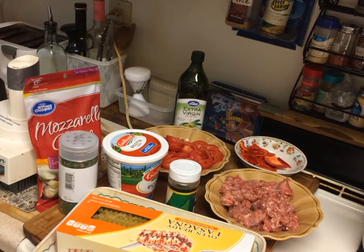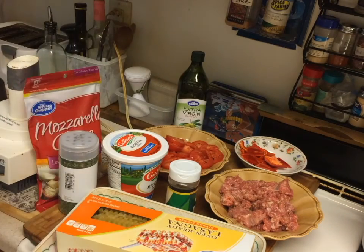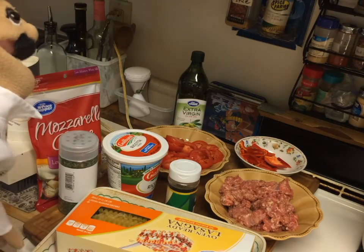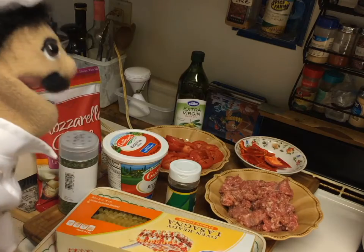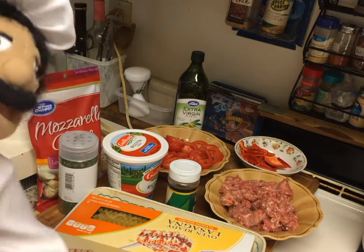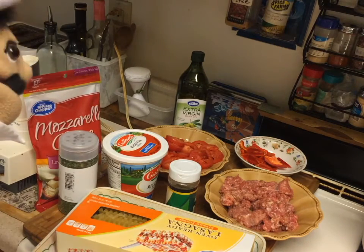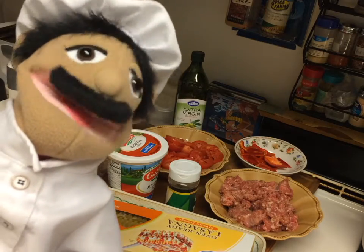So Giorgio wanted to see what the ingredients were for lasagna. We got sausage, peppers, red peppers, tomato sliced, ricotta, basil, parsley, a bigger dish, lasagna noodles, mozzarella, and some olive oil. That's how we make this little lasagna.